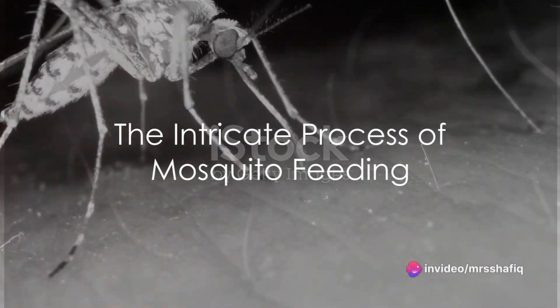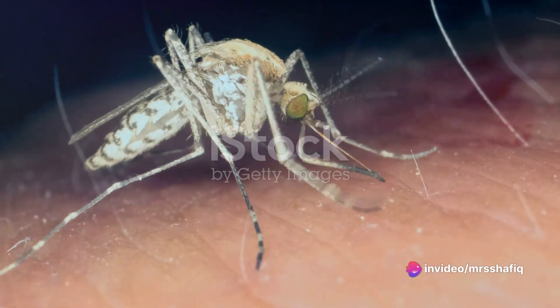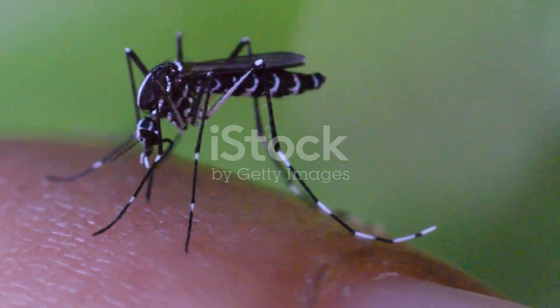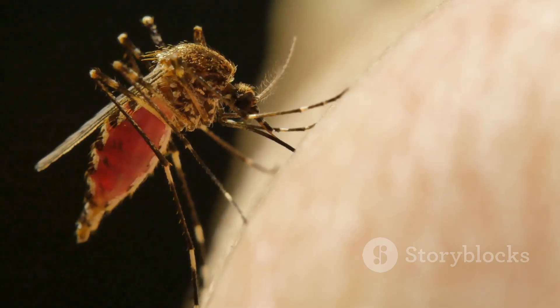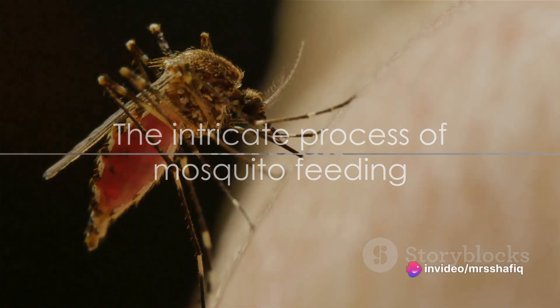Have you ever pondered the mystery of how a mosquito, that tiny buzzing annoyance, manages to extract your blood? It's a marvel of biological engineering, a feat that involves not one but six needles. Yes, you heard that right, six needles. Intrigued?